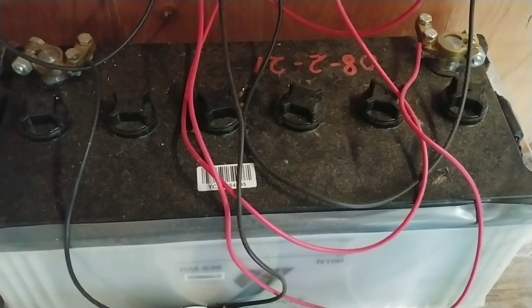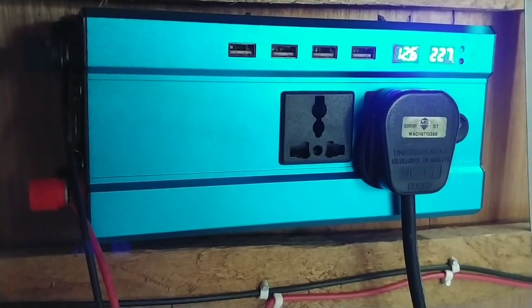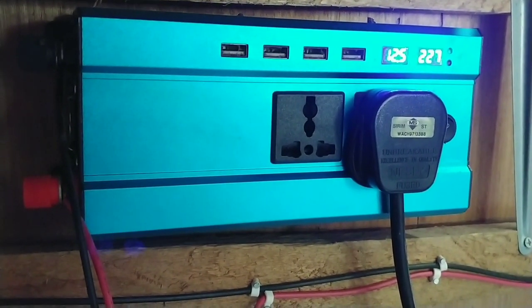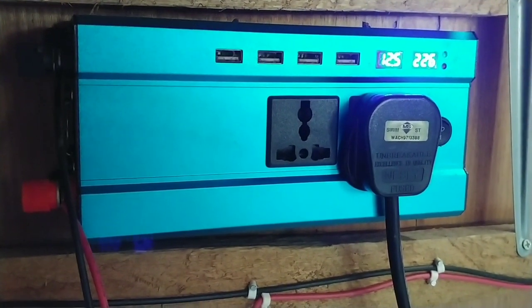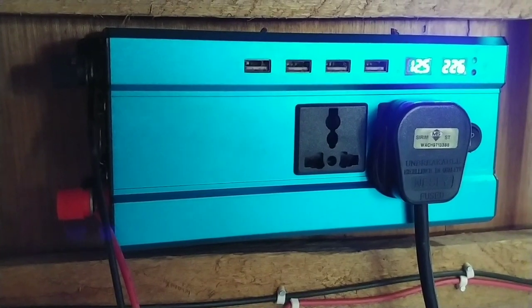So daripada ni akan hasilkan direct power. Akan ada satu converter kat sini yang akan hasilkan power yang stable untuk elektrik, sesuai dengan peralatan elektrik di rumah. So ni ada dua socket plug yang boleh kita sambungkan.